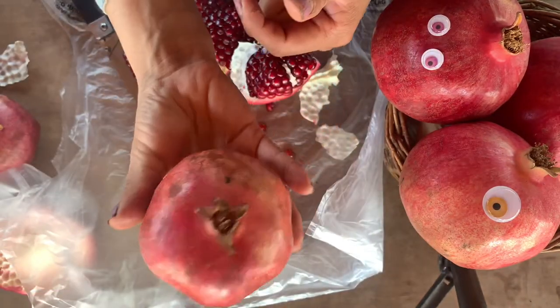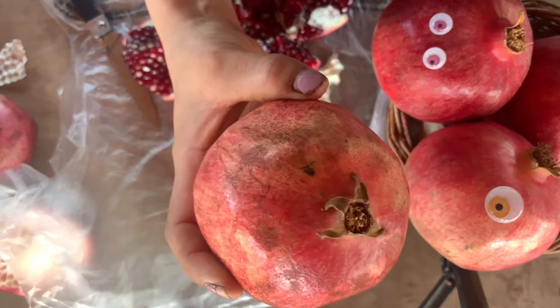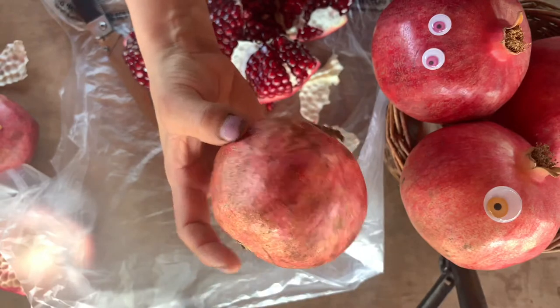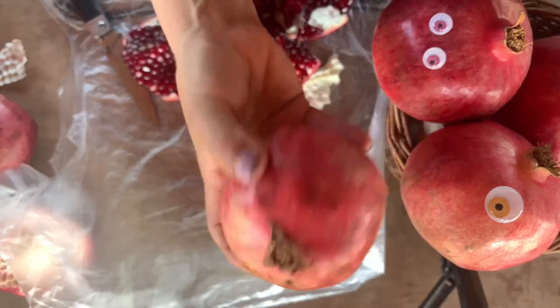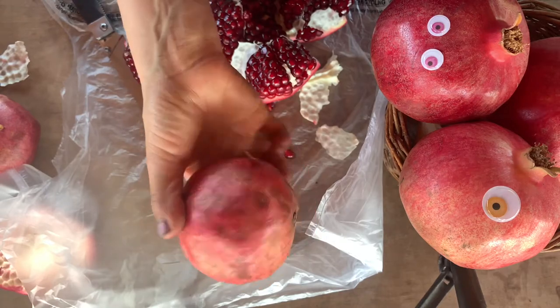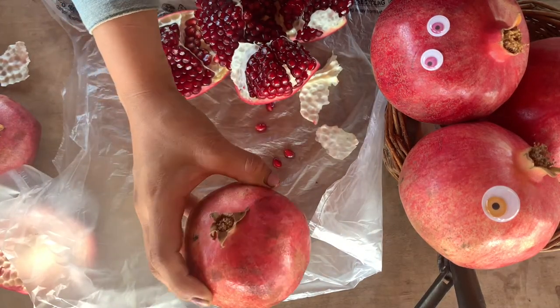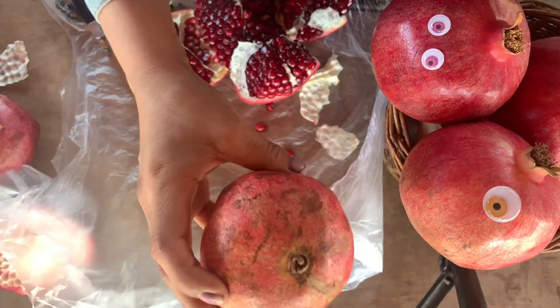I'm going to show you with another pomegranate. This one has been sitting out for a week and a half, two weeks. The point with me showing you something that's been sitting out is that nothing happens to the inside of the pomegranate. Pomegranate will actually stay pretty well conserved even if you just leave it on your counter for six months or so. The skin starts to wrinkle like what you see here.